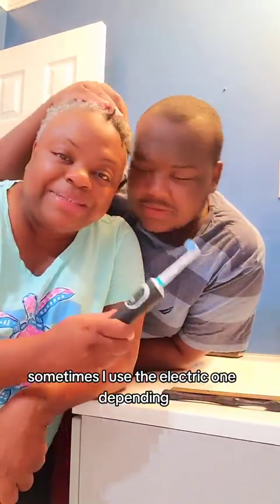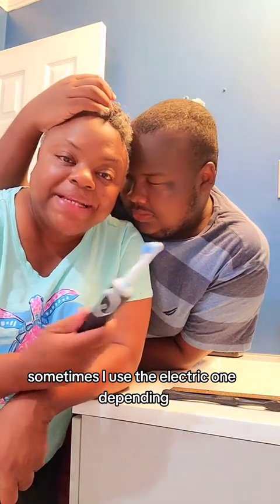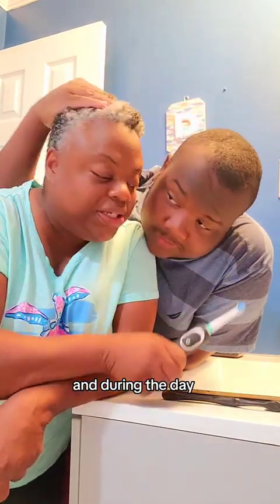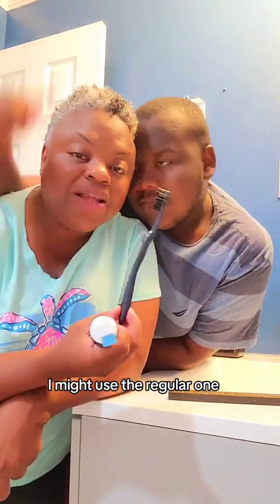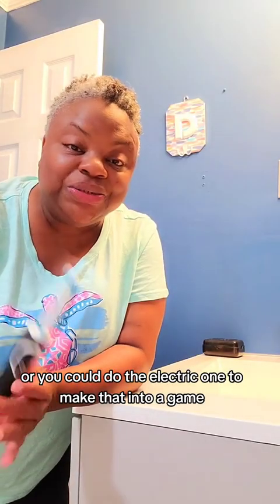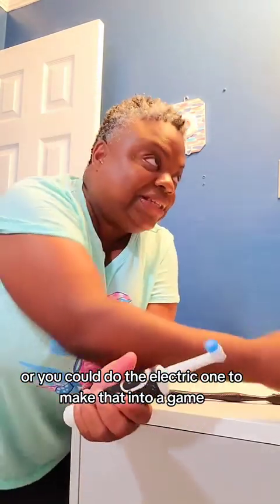Sometimes I use the electric toothbrush depending on the time. At night I might use the electric one, and in the morning I might use the regular one. It depends on what you want to do, or you can use the electric one to make it into a game.